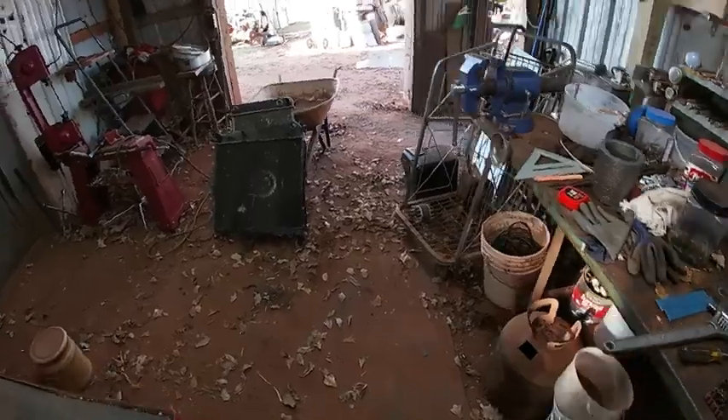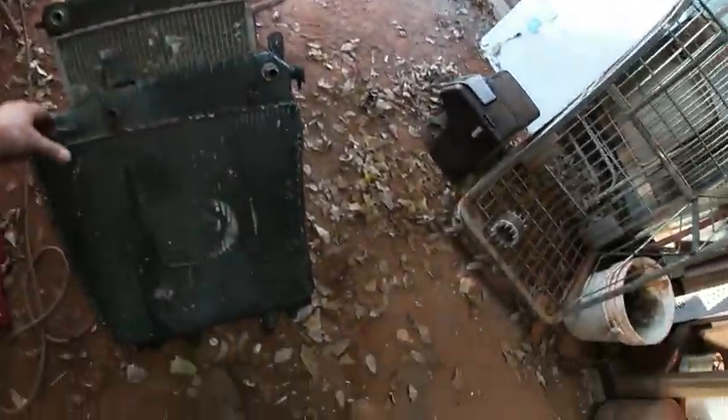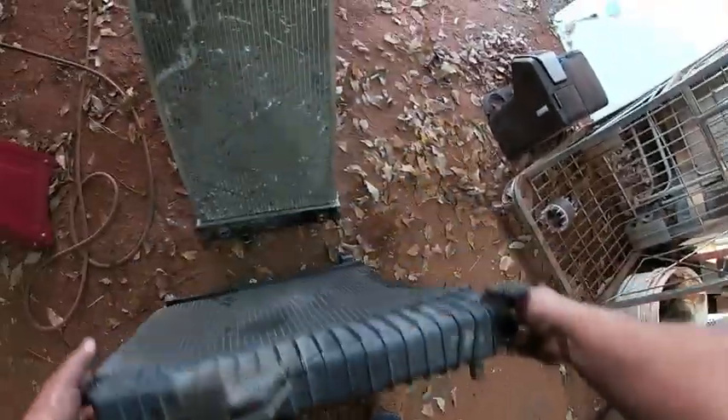Hello Scrappers. Today I thought I'd break down a couple of these car radiators.